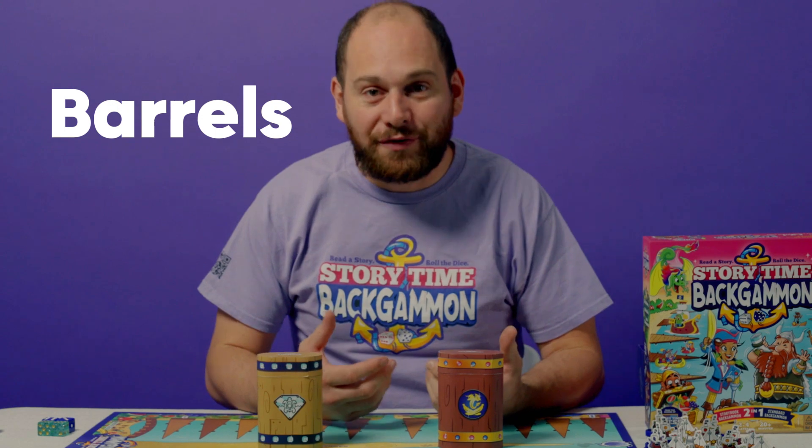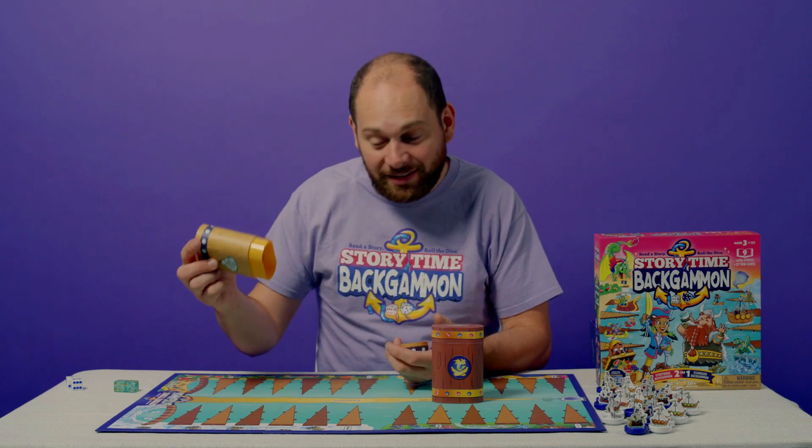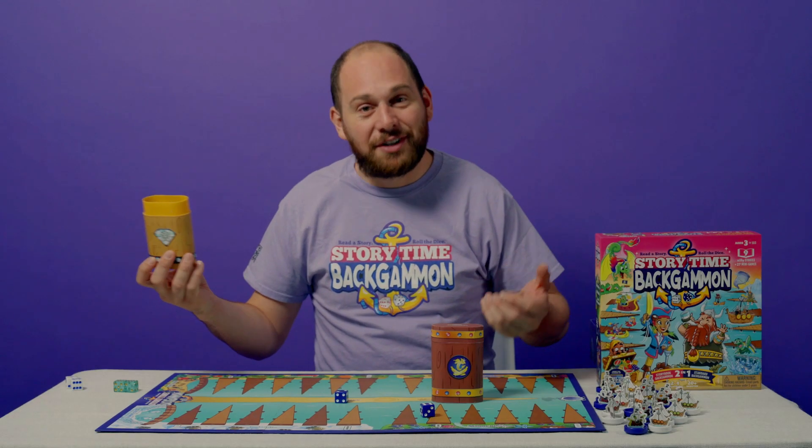Next up, you'll have your dice rollers. We call them barrels. They're something that our characters find to help them roll their dice. This is a real tool that people use in backgammon to prevent any kind of cheating. Very simple, very easy.